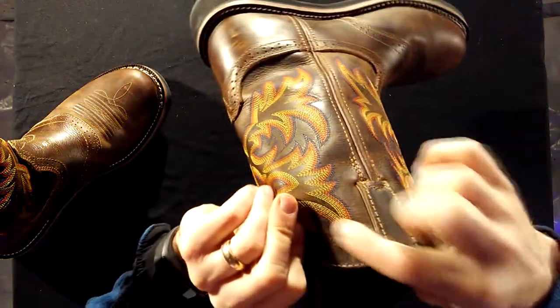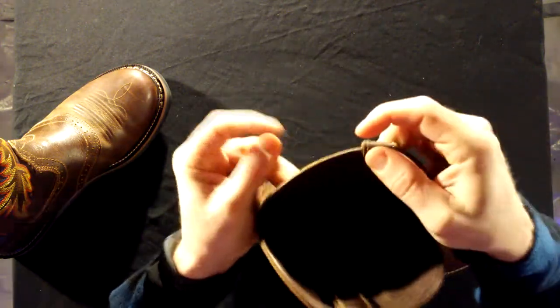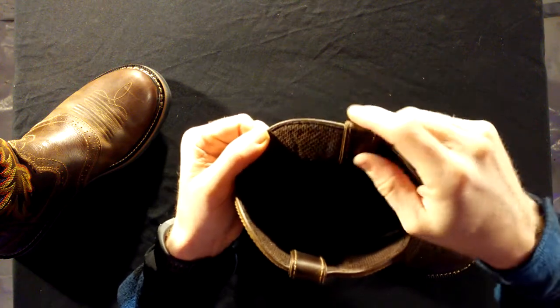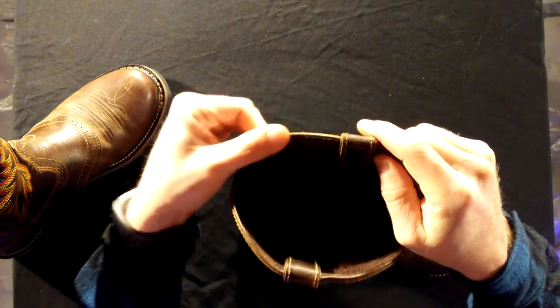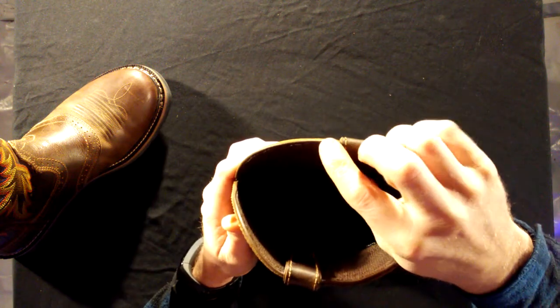From the ankle down, this has been a fabulous boot — I've loved every bit of them. But from the top, there are actually three different layers: there's the outside leather, then there's a middle piece, and on the inside you've got this fabric material.